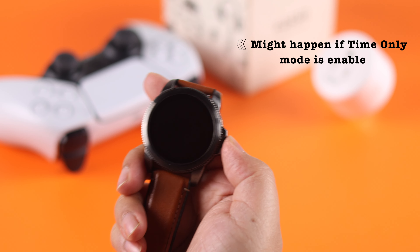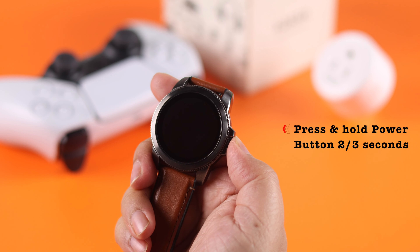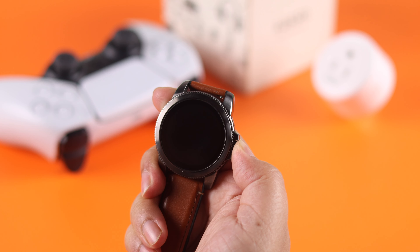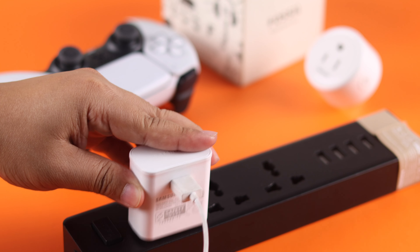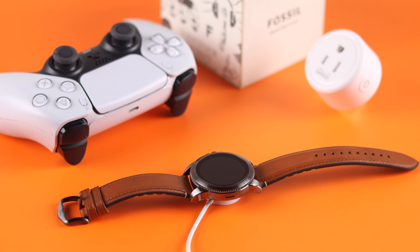First of all, check if you have accidentally enabled the time-only mode. Just press and hold the home button for two to three seconds to see if that disables it and your watch turns on. If that's not the issue, get your watch into charging right away.